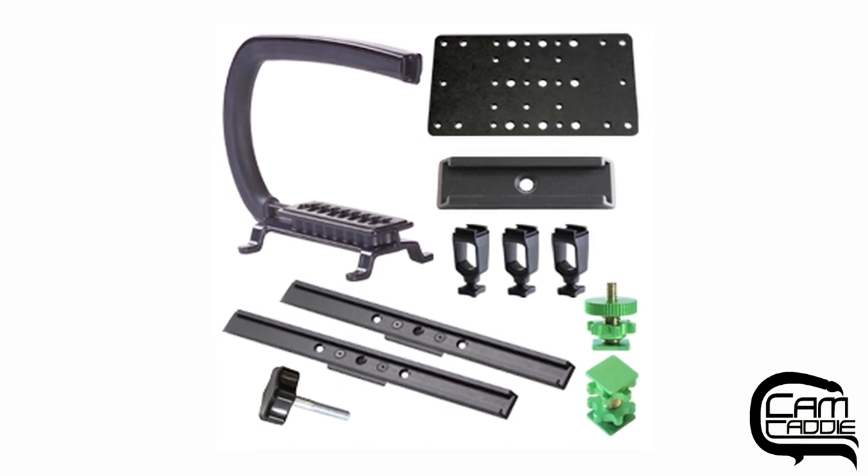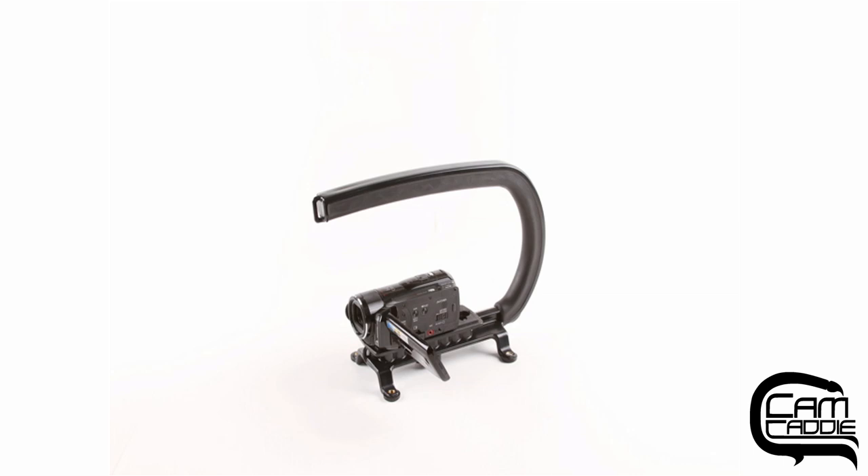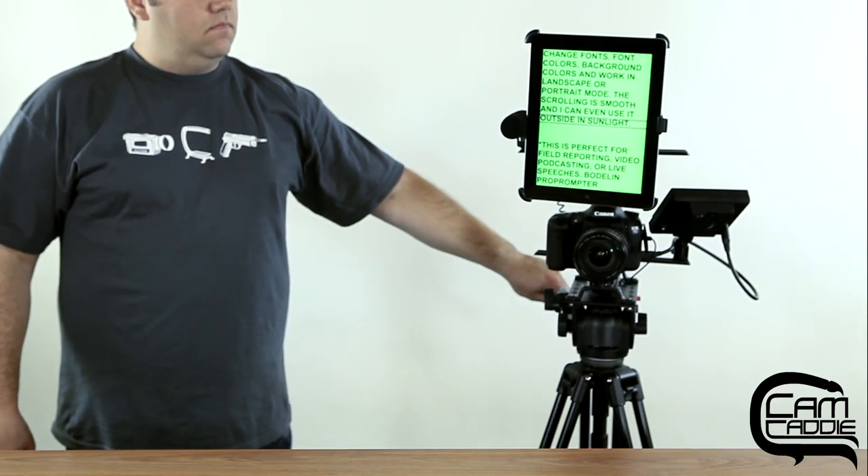This is the Scorpion EX Pro Kit, the perfect solution to stabilize your shot and your gear. This video will show what is included in the Pro Kit and demonstrate the many different ways you can configure the simple and effective camera stabilizer.